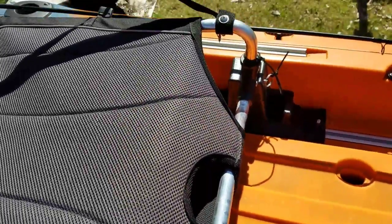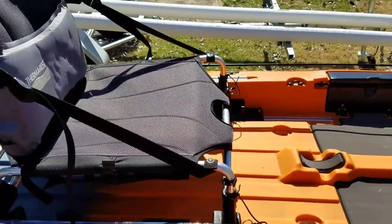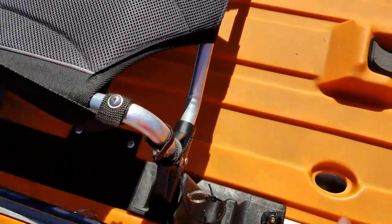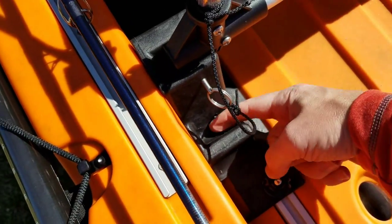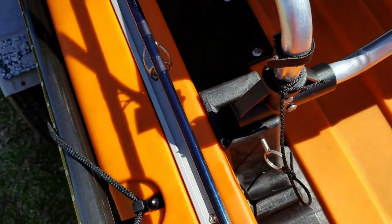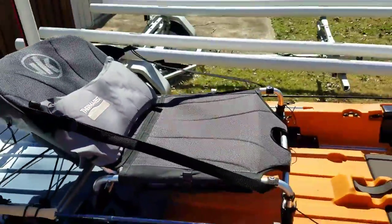It's really simple and easy - just thumb screws. Tighten those down and it locks it in place, it's not going anywhere. The seat does go high and low. I've got it in the high position now. To take it low, you pop these pins out, put it down into this rest here, and then put your pins back in. It's even got a pinhole for the lower position so it'll be locked in either a low or high position.